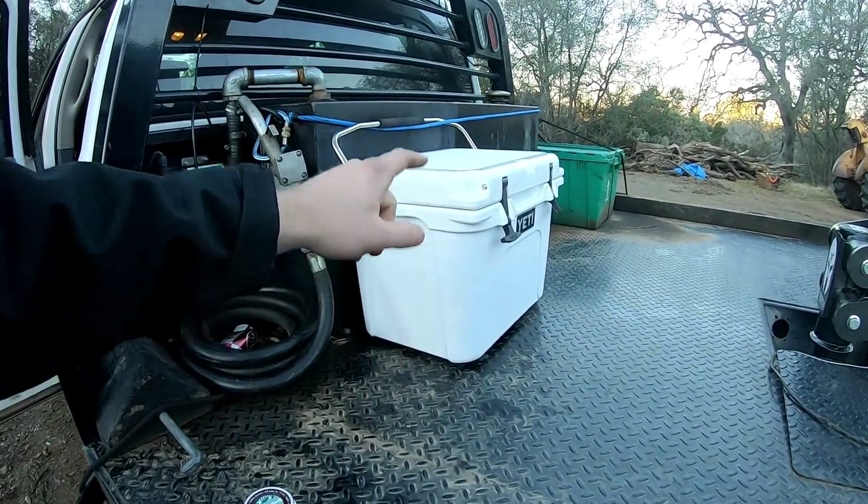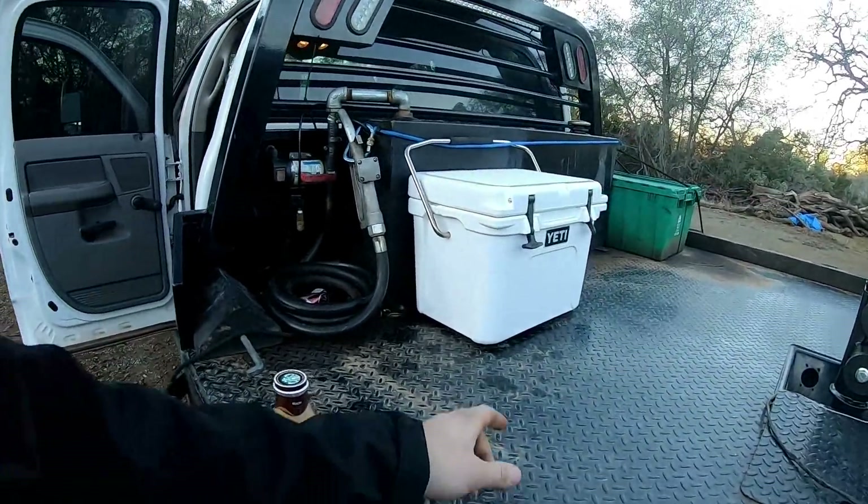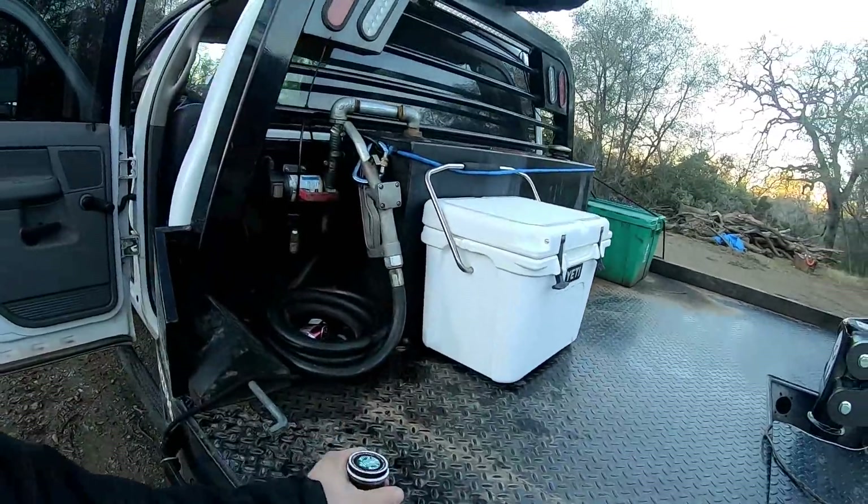Yeti - never had a Yeti before but I actually kind of like it. I got it as a Christmas present. I know they did some weird political stuff, but it's got grippers on the bottom so it would probably stay on there even without the bungee.